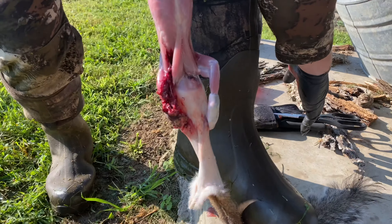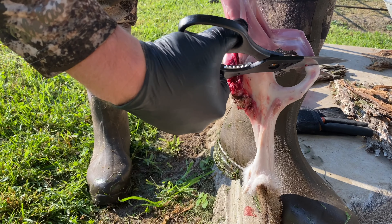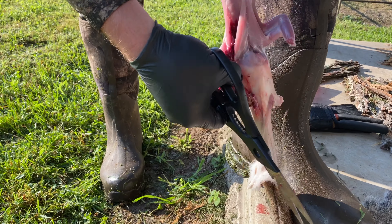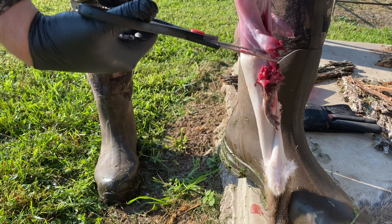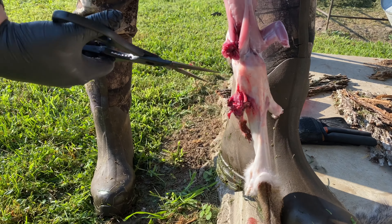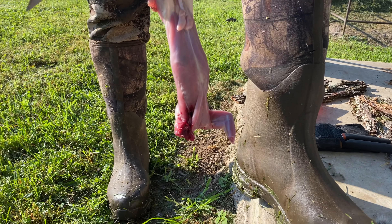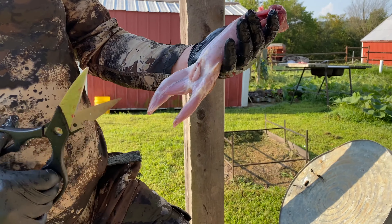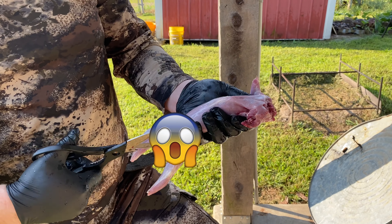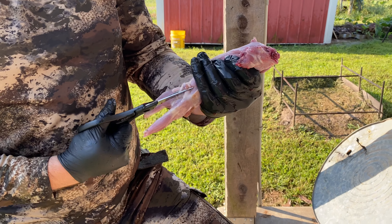I'm going to take my shears. Since this one got shot up, I'm going to cut off here and save as much as I can. Then I'm going to take my shears and cut the head off, just like that, and take the back feet off. Next I'm going to start here and work my way into the gut cavity, just snipping away.